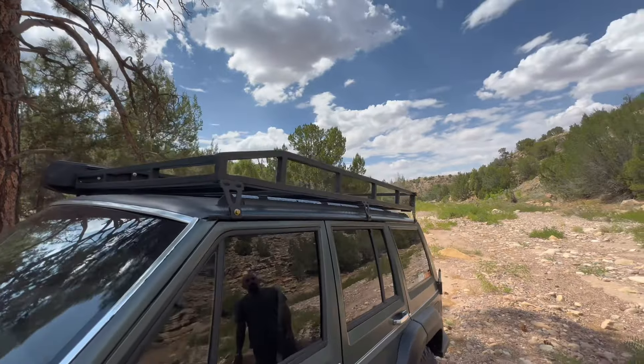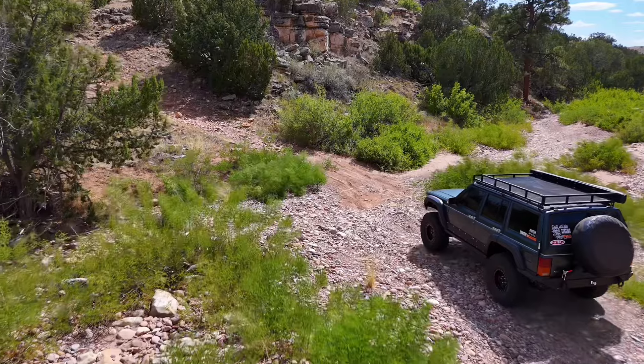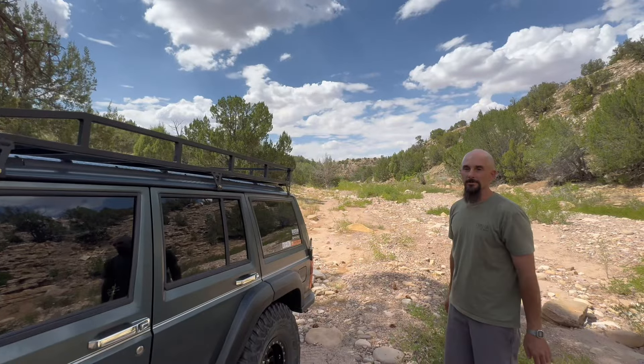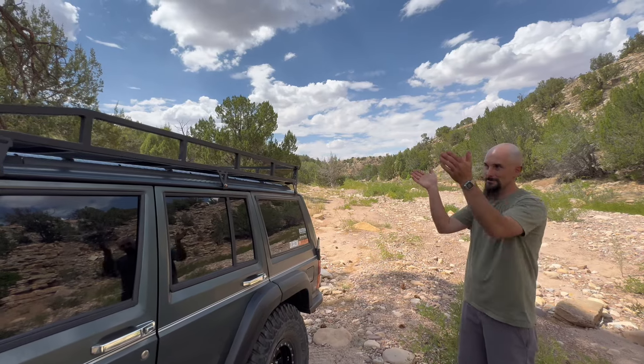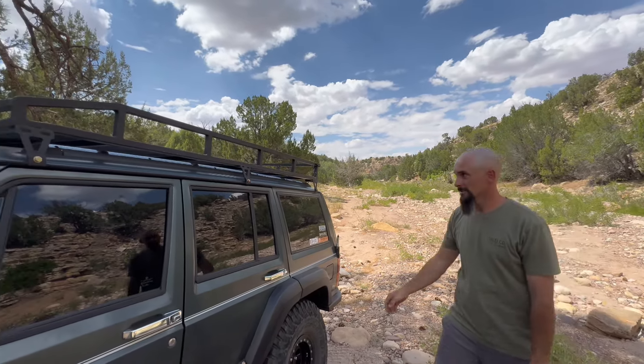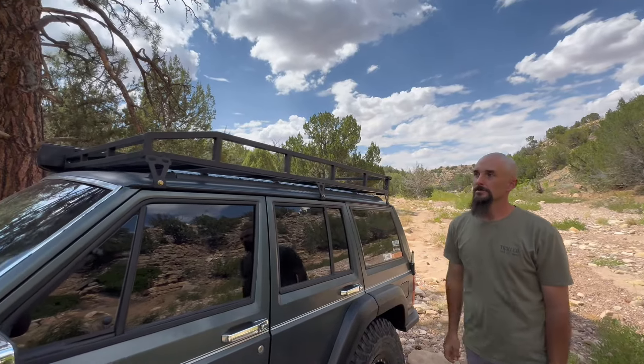So tell us about the roof rack. The roof rack — I mentioned it in the last video — it was off a 73 Chevy sliding camper. It has been sectioned about 36 inches out of it to match the XJ, with JCR gutter drip rail mounts.